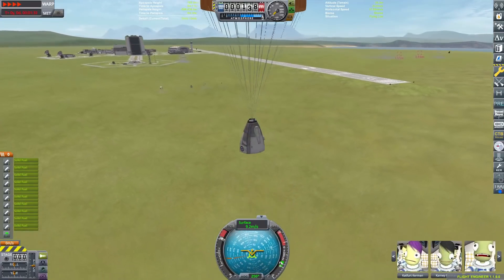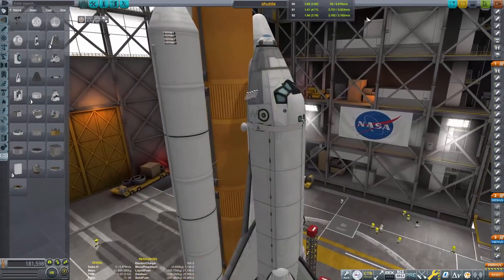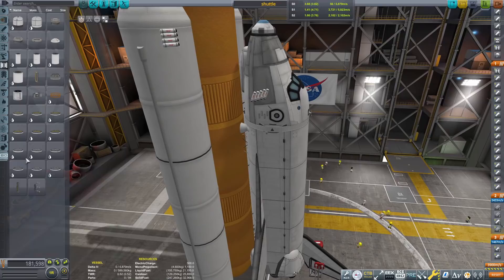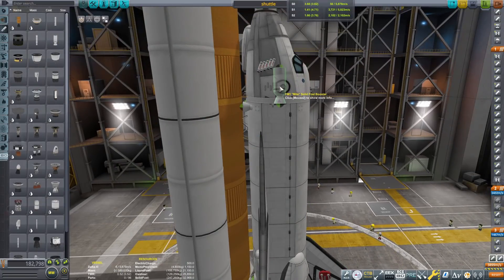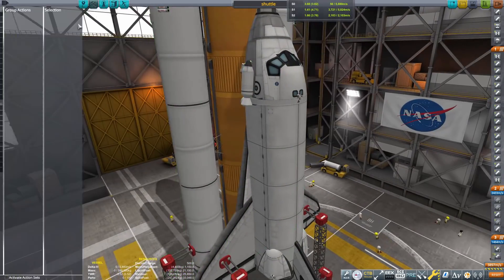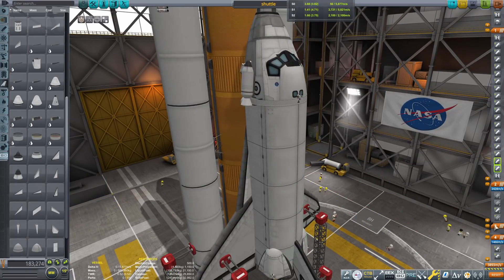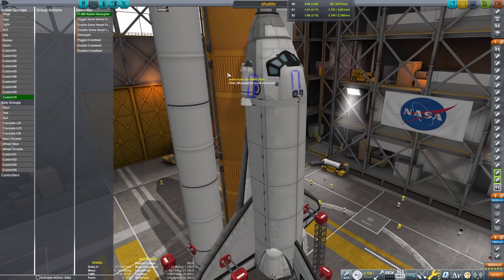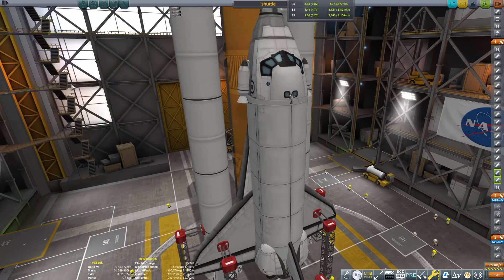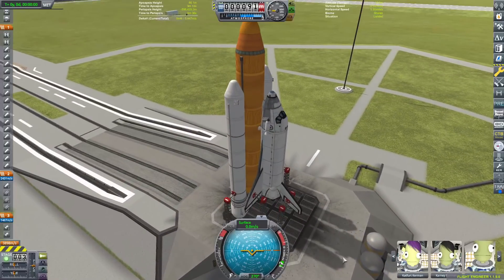Now we can start thinking about our pad abort, which is the most high-G maneuver — actually, the third phase over a minute into flight is probably more intense. My plan for the pad abort was to put SRBs onto the side, and these would be detached right after they're no longer needed — about 15 seconds into flight, when using the sepatrons is the better way to abort. At that point, I'll detach the side SRBs so you don't have the drag and weight, and you can still do the pad abort.